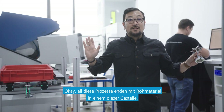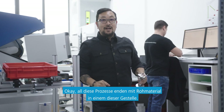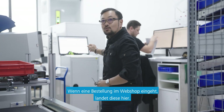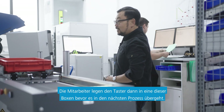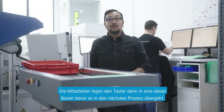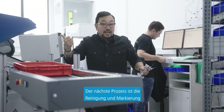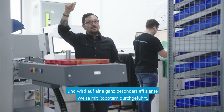All of those processes that happen end up with raw material in one of these racks. Conversely, when an order comes in from the web shop, it ends up here. These people then put it into one of these boxes, and it gets fed to the next process. The next process is cleaning and marking, but it's done in a really special, efficient way with robots.